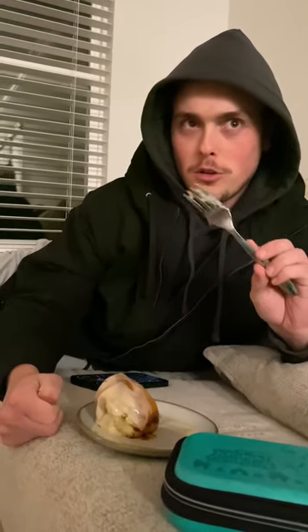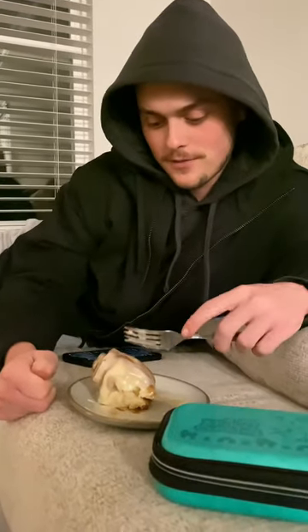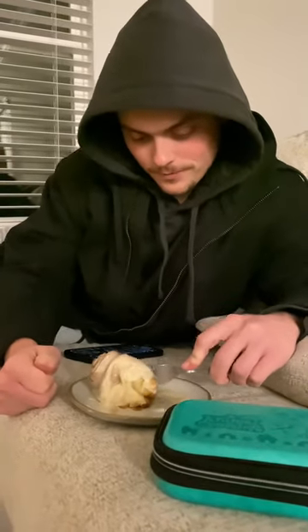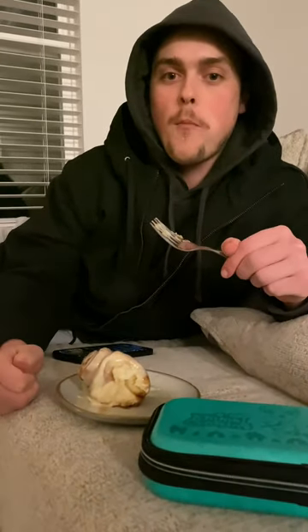These are the best cinnamon rolls I've ever eaten in my life. If you go to the little Annie's in the mall — they don't even have cinnamon rolls. Better than those. Even better than Cinnabon. These are like your grandma made them, except she's 26. And they're amazing.